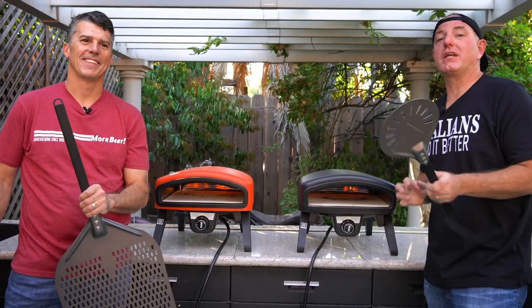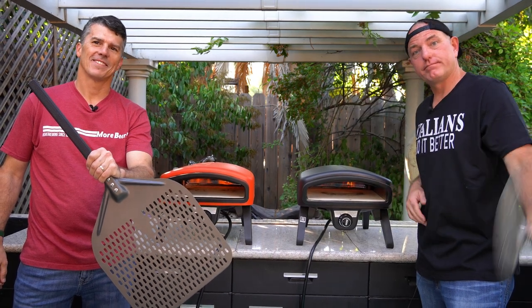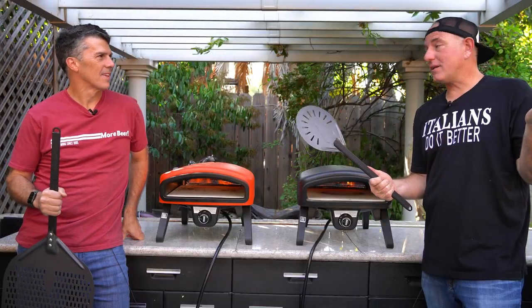Next time you're getting ingredients for your brew day, you can get ingredients for your pizza day as well — make some pizza when you're mashing in. Find all these products on morebeer.com or in the description below. Should we start building some pies? Absolutely.